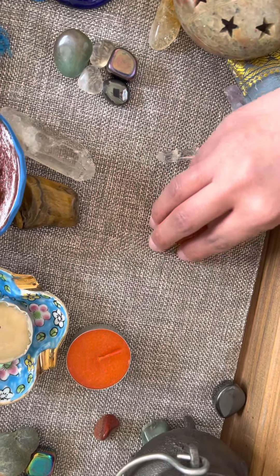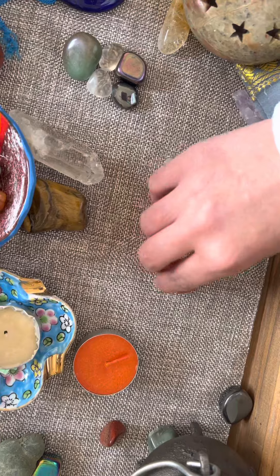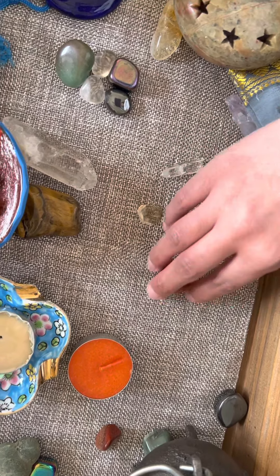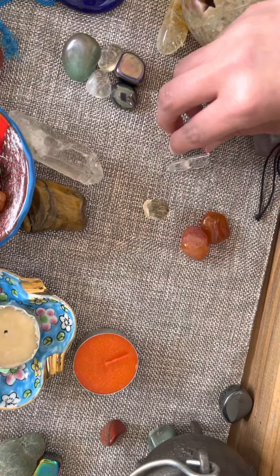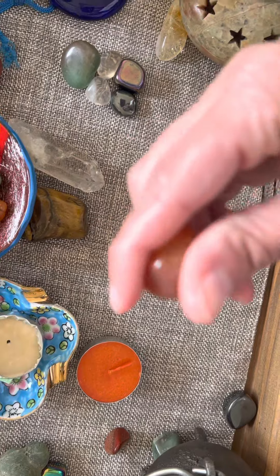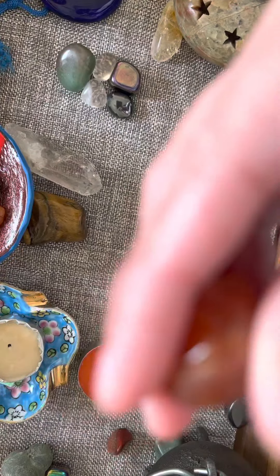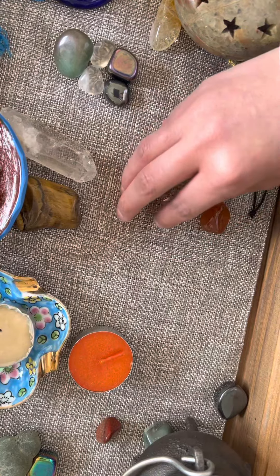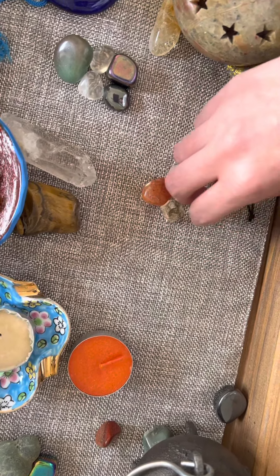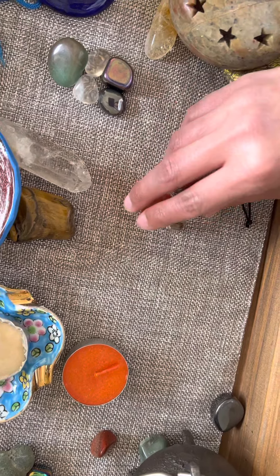I wanted to make a circle originally because I tried to keep it geometrical, but it wasn't working out. Because I only have four pieces, I'm going to use the bigger carnelian piece — it's a little more solid. I'm going to use this larger carnelian piece as my center stone.